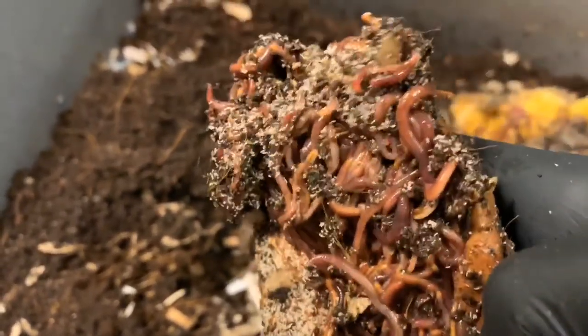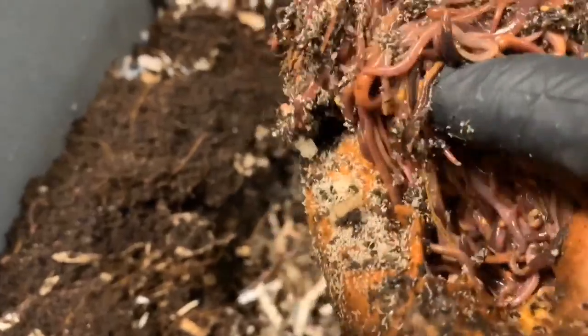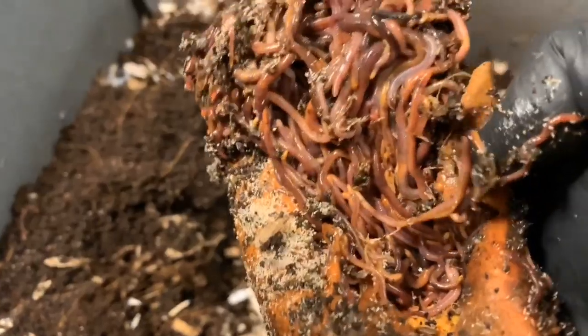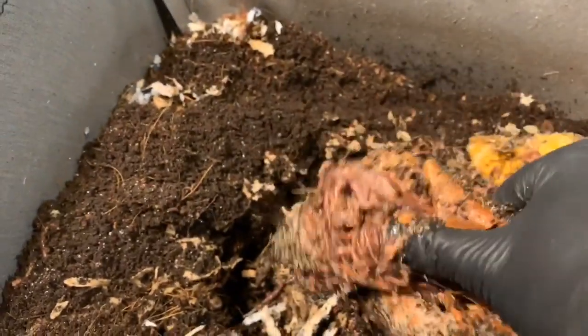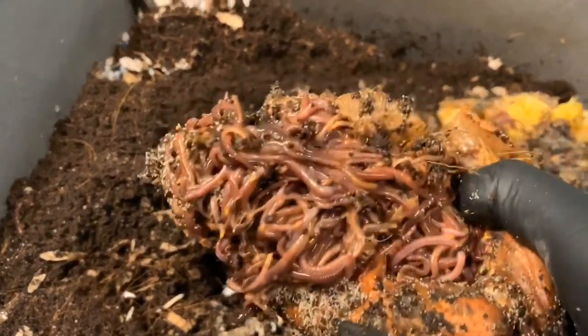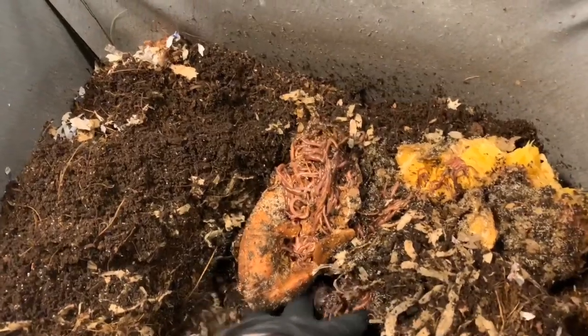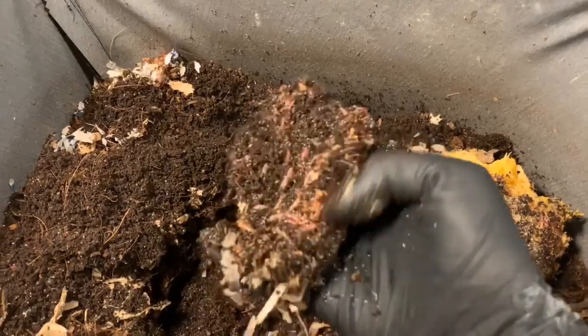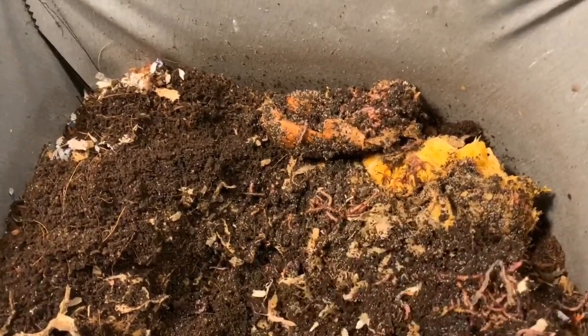It's just loaded with worms — all the way into the bottom. Doesn't get much better than that, I'm quite pleased. But they still do have a bit of food in here, and I was a little bit late on my update, so I didn't anticipate that. I do think I'm still going to give them a little feeding today to encourage them to move up a little bit higher, because I want to do a harvest soon.